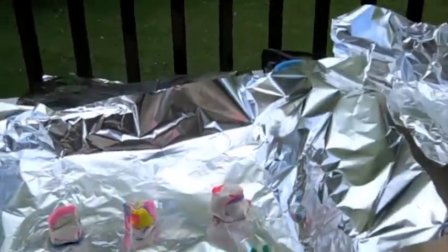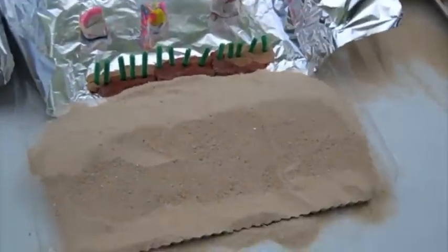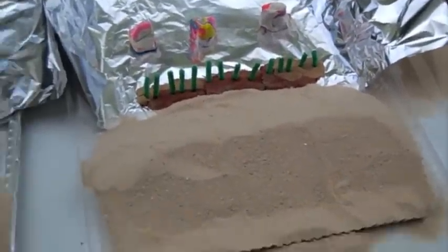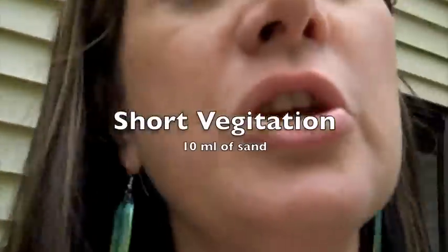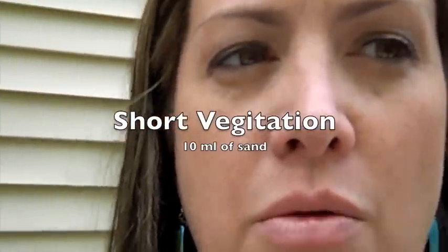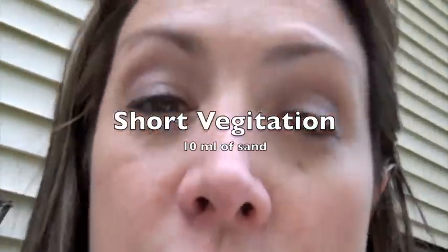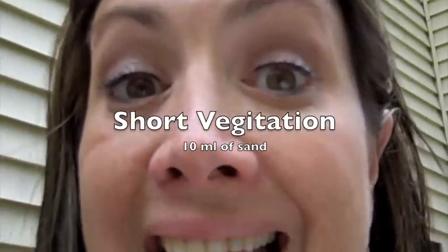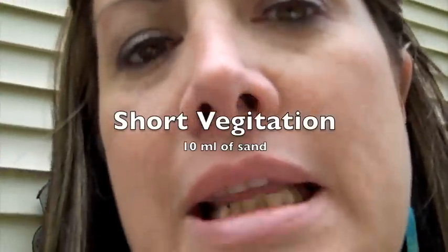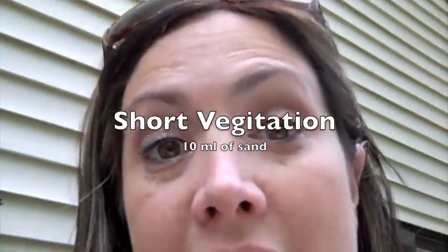The dune needs to be three centimeters — it's exactly three centimeters. With the short vegetation I got 10 milliliters of sand blown in. One thing to keep in mind: I had to use clay to hold down the vegetation, which acts as an additional barrier. But if you were going to plant vegetation in front of a city, you'd also have other barriers adding to that. Now we're going to move on to the tall vegetation.